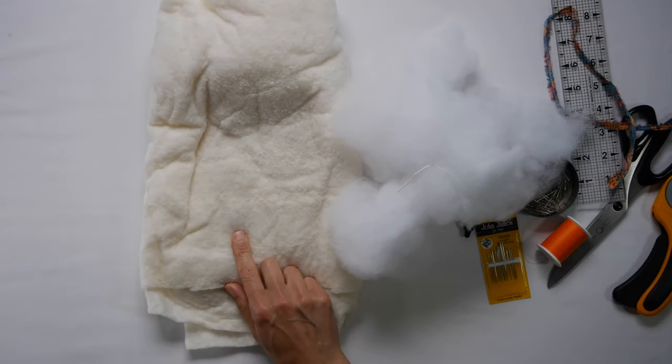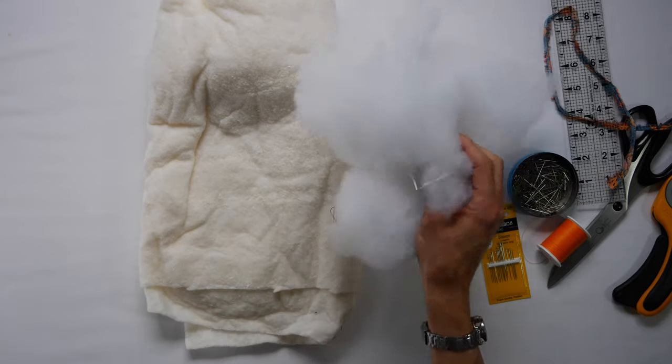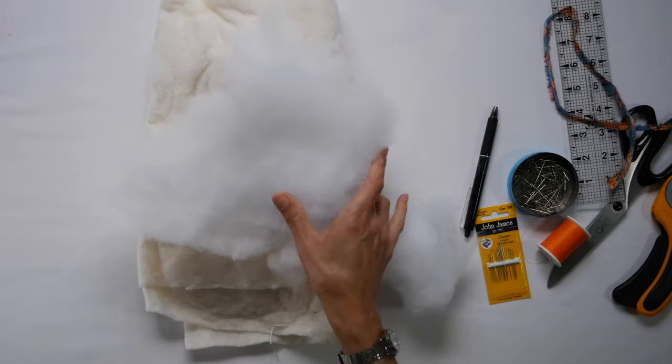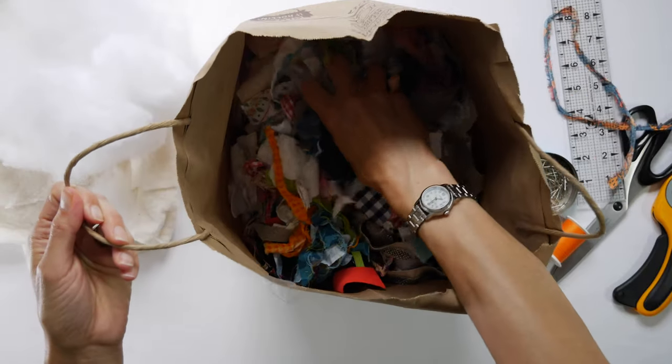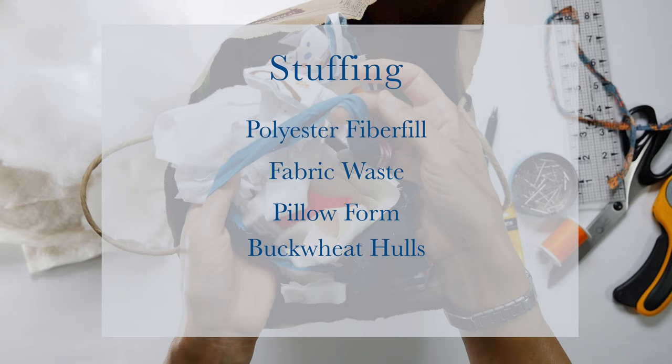You're also going to need some stuffing. I have cotton batting but I'm not going to use too much of it because cotton is prone to mildew in the damp where I live. I also have polyester fiber fill — you could unstuff a pillow to get some if you don't have new stuff. You can use polyester fiber fill 100%, fabric waste like scraps or old t-shirts, a pillow form, a piece of foam, buckwheat hulls (which are traditional in Zafu pillows because they're dense and hold their shape well), or kapok, which is found in higher-end Zafus and is much more environmentally friendly than cotton and polyester.